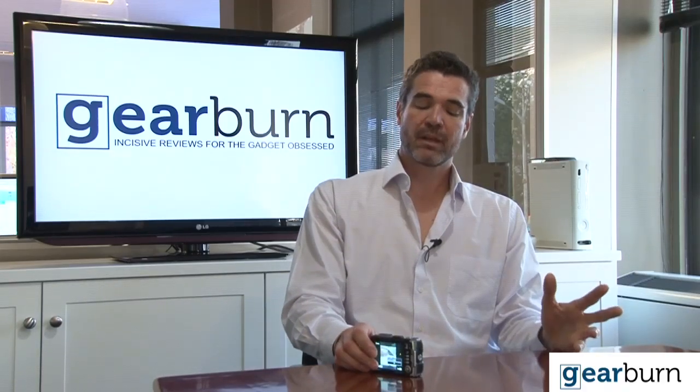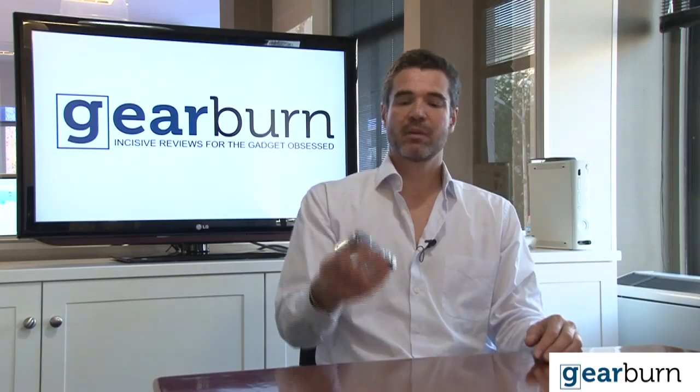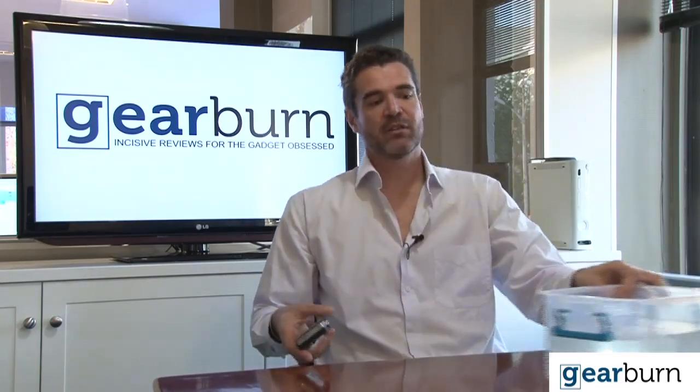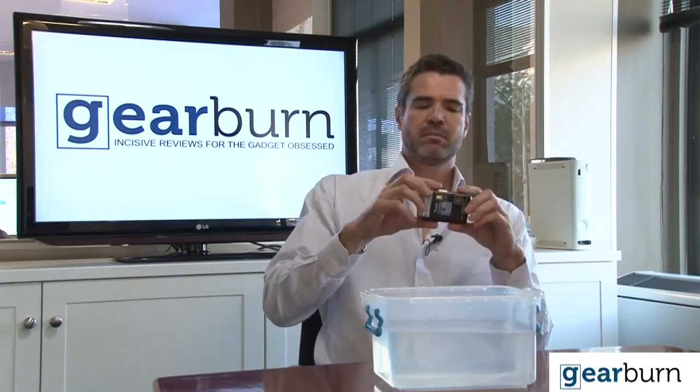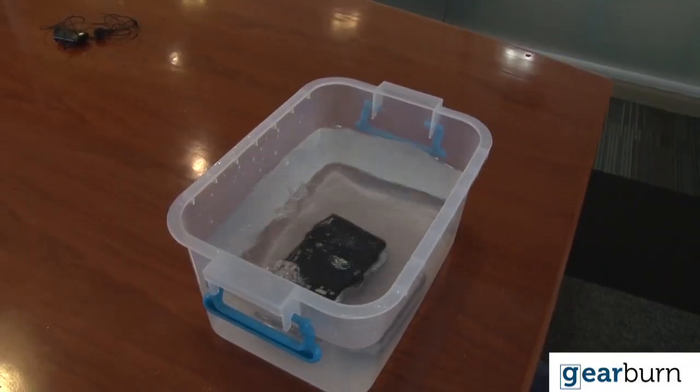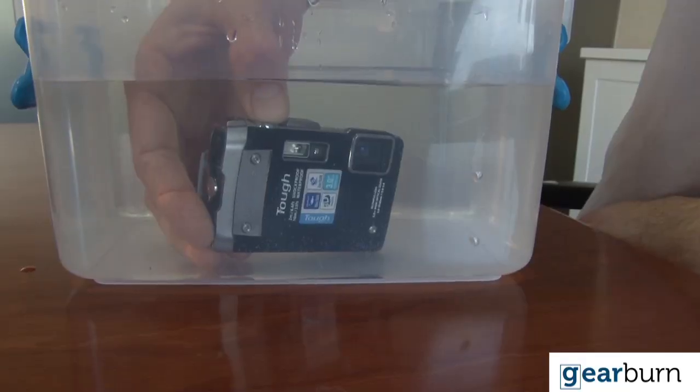But what other compact camera could you take on holiday, and if you go diving you can just go — here's a picture — and there it is in the water, and it's still working.